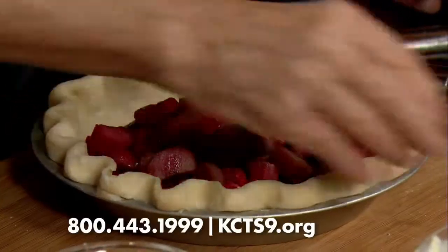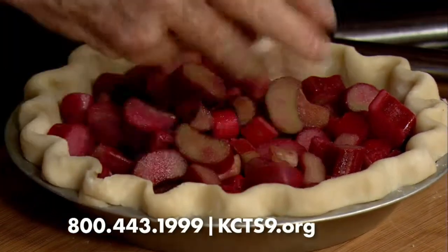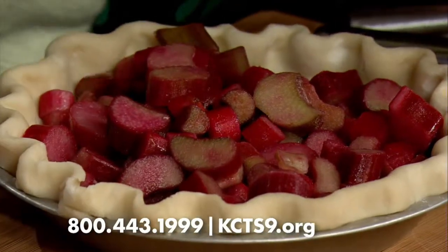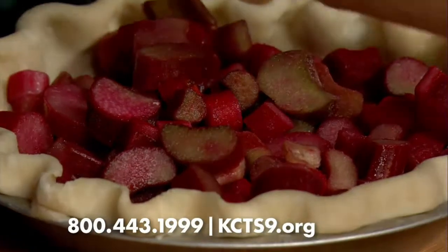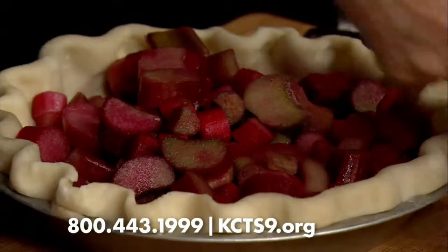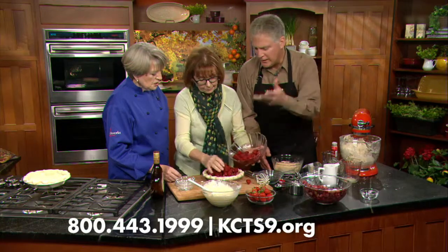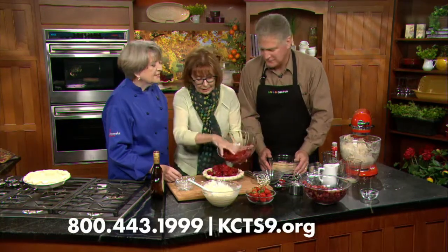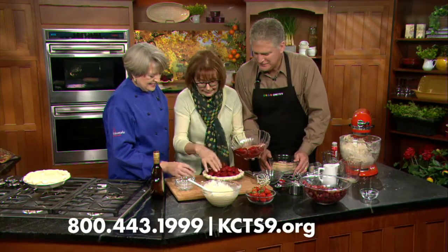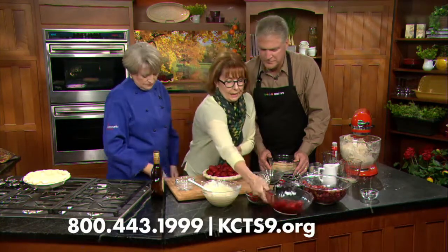Frozen rhubarb — I have used fresh. Generous amounts — it's actually four to five cups of rhubarb. And then generous amounts of strawberries. We could use fresh. Absolutely. When the fresh ones are nice, use the fresh ones. And who doesn't have a neighbor with rhubarb? Because the pie does bake down, you may be generous and really mount it up.